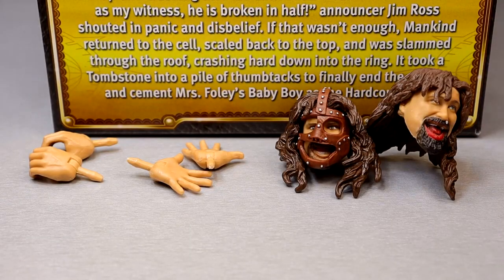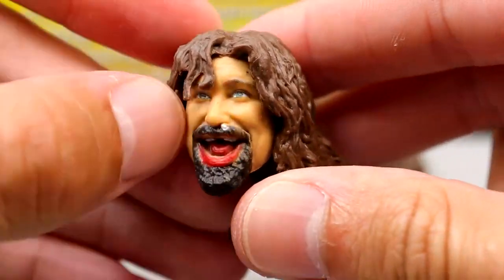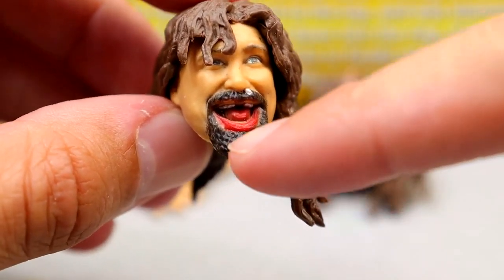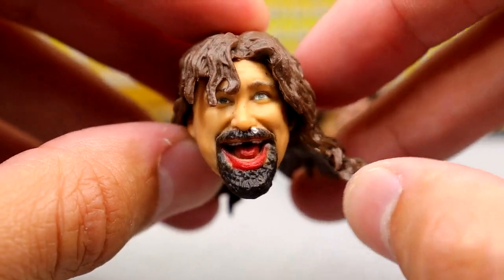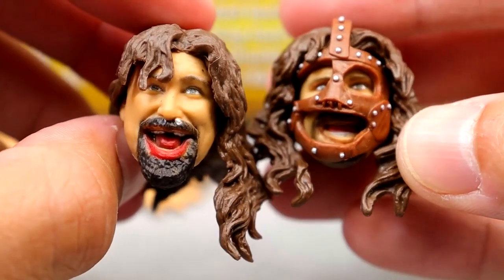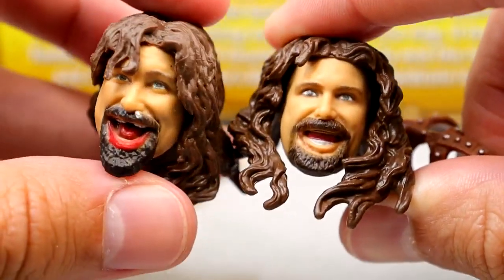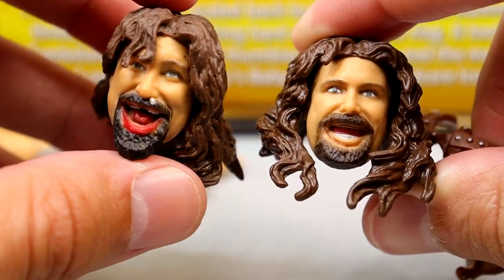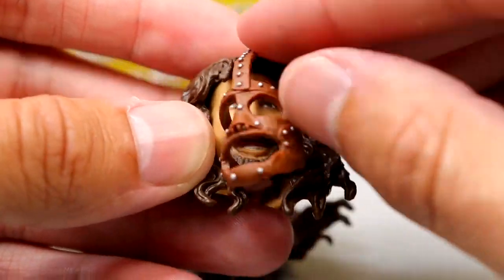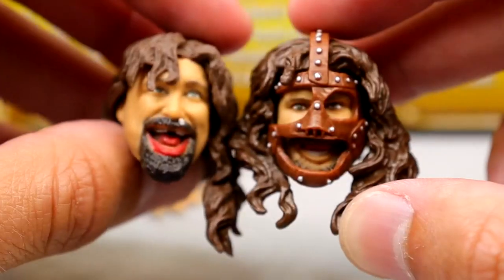Getting into Mankind's accessories, you get two interchangeable head sculpts and two pairs of interchangeable hands. This is the new Mick Foley/Mankind head sculpt - he's got matted hair, obviously having been through hell in this matchup. There is a tooth in the nose, the likeness is really good, and his mouth is bleeding from the grueling punishment. This is technically our first blood Mattel figure and it looks good. Then you have the classic head sculpt we've seen before with the removable mask - it looks pretty good as well. Mattel does a good job on the Mankind sculpts.